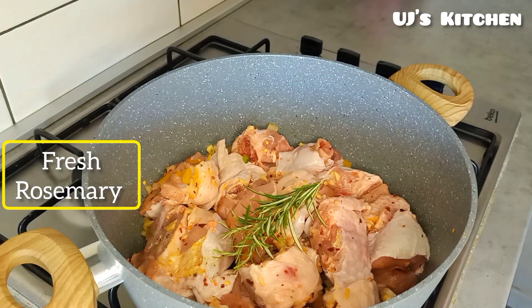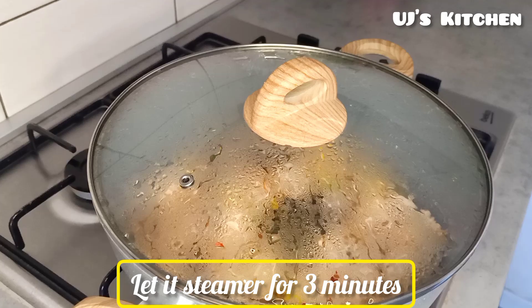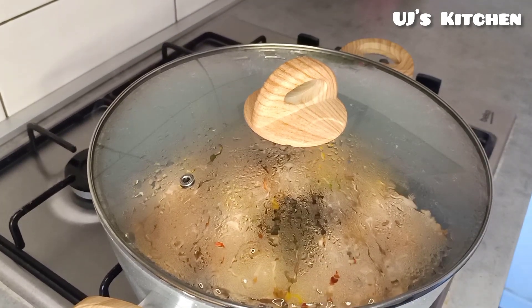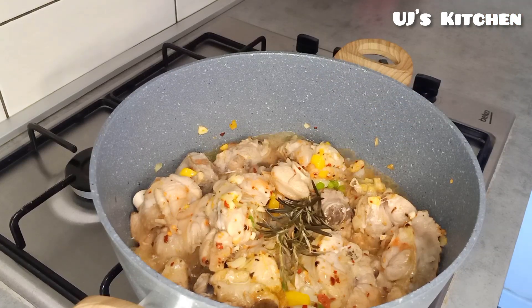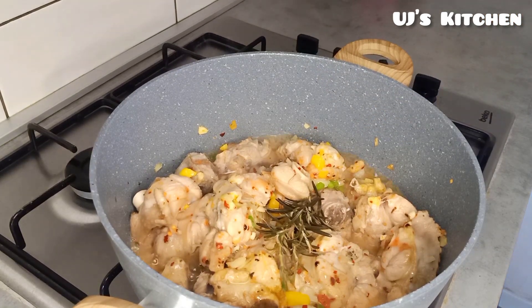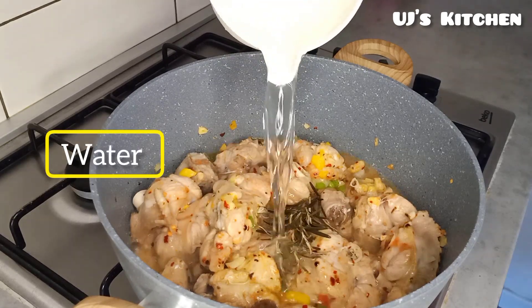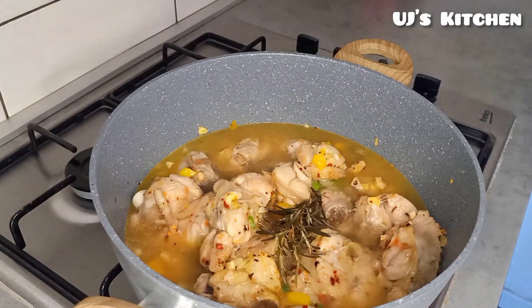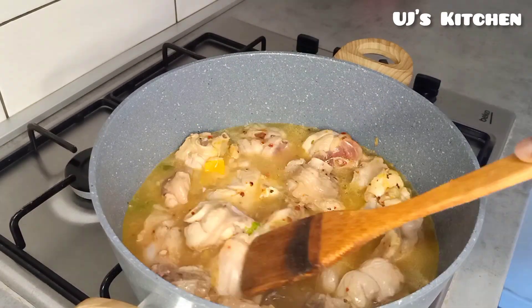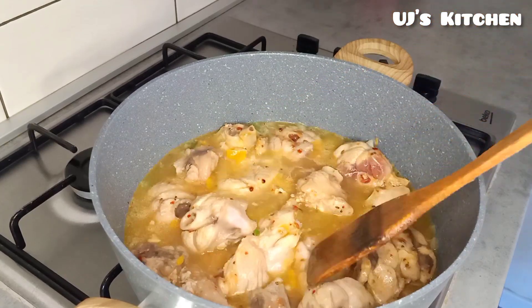Then add in fresh rosemary and cover this up to simmer for three minutes with hot water. After three minutes it's looking good — go in with one cup of water, stir it up, and allow it to cook for five minutes.